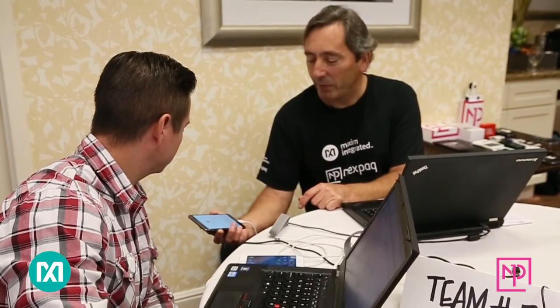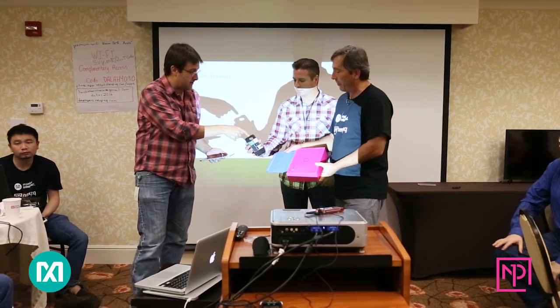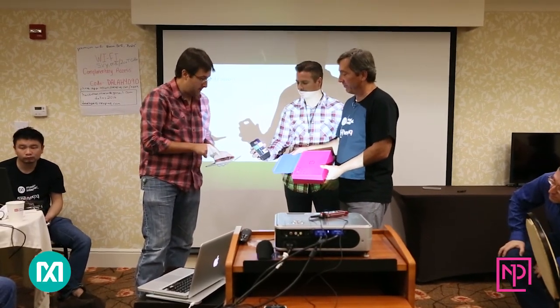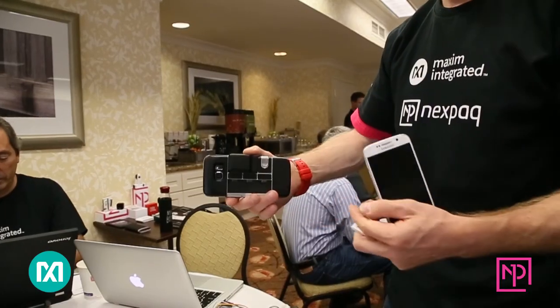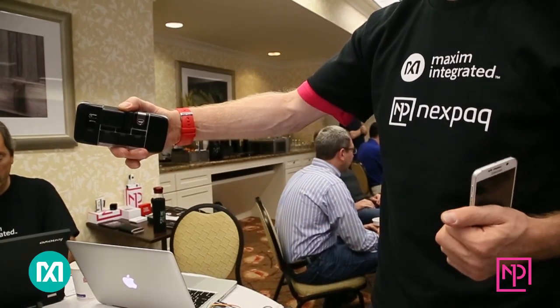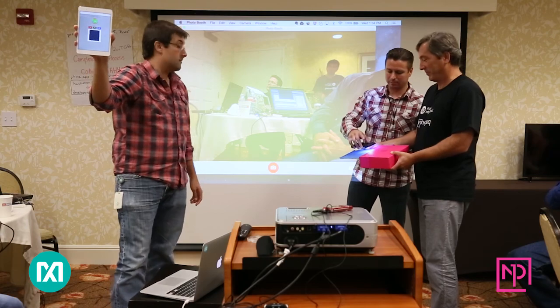The sensor on the back of this is the green board right here. We're using one of the Nexpac provided modules — it's an LED, that's our light source. Normally we'd have that light around the sensors with some shielding. And you can see it's actually showing the color values, and then it'll show a swatch of color — the actual color swatch right here.